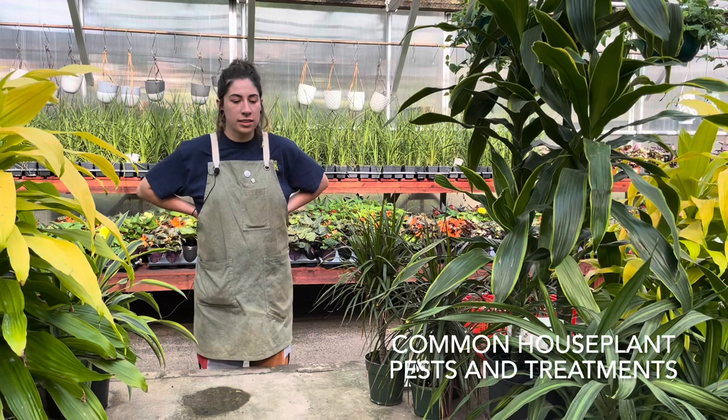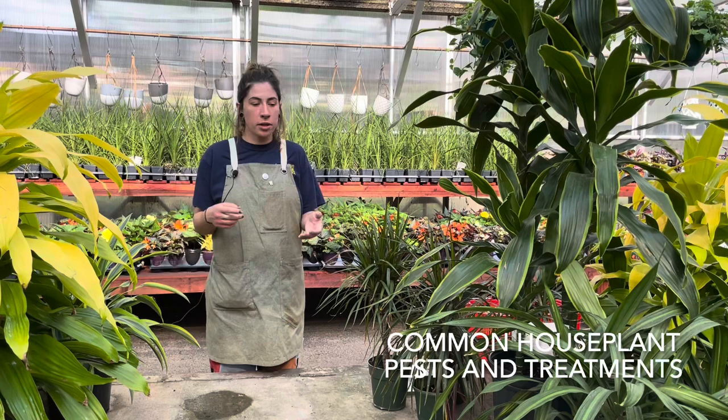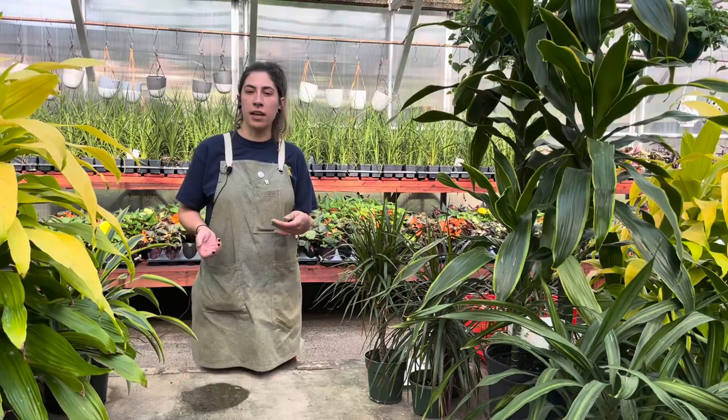Hi, it's Megan. Today's video is going to be about common houseplant pests and treatment for how to get rid of those, and what you can look for when you're purchasing a plant or when you're at home just trying to see if your plant is infested by pests.